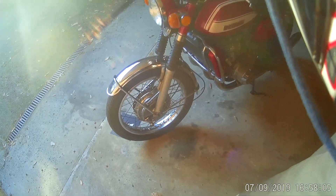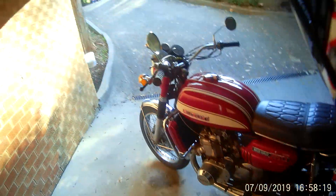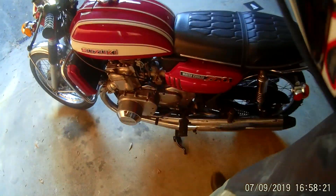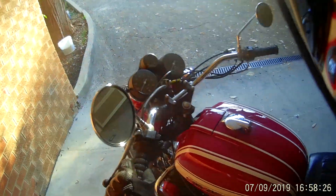This is a 1972 Suzuki GT750 J model, the first model with the drum brake. It's original with about 10,000 miles, imported from the States to Australia. Since I've had it, I've replaced the fork boots on the front, rebuilt the water pump, and repacked the exhaust baffles at the rear. It was repainted by the previous owner but apart from that it's pretty original.